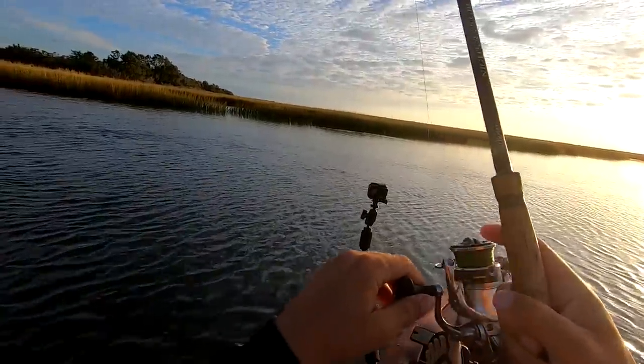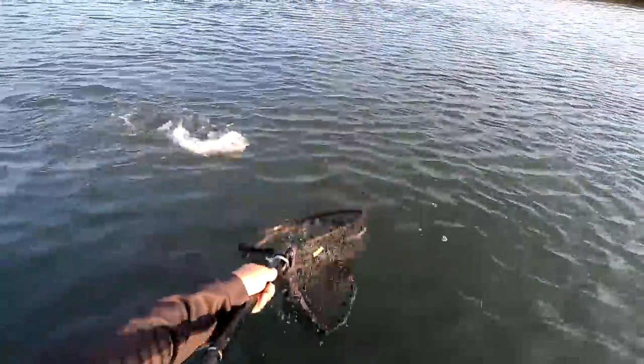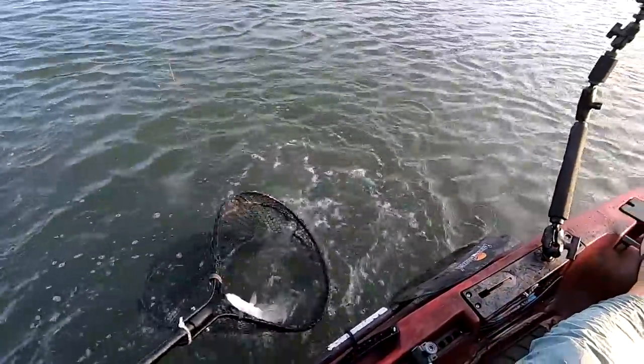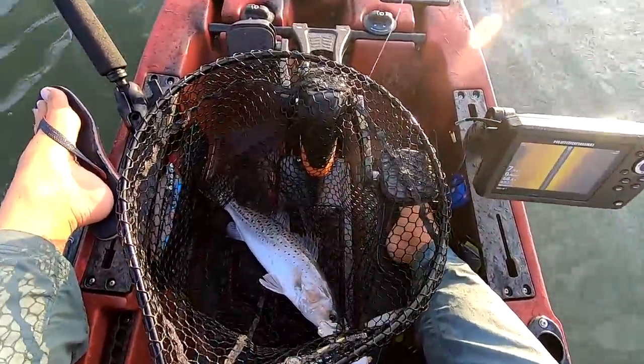Small fish. Look at that one! Released the first one for a good omen.